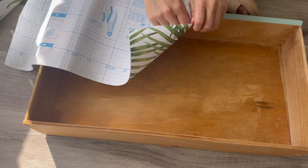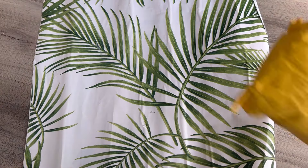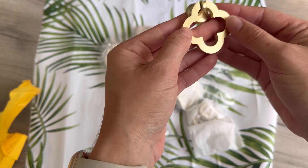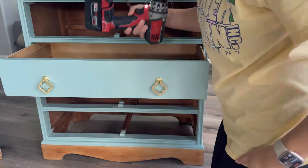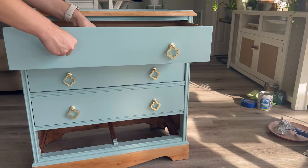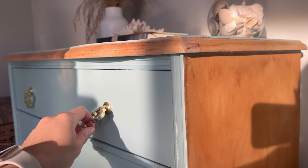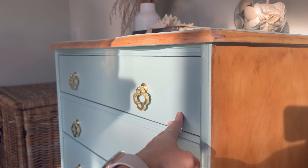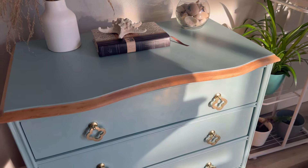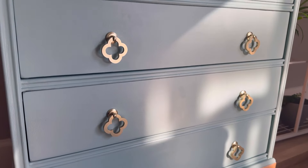I just despise adding drawer liners so much, but honestly all the flips where I do add the drawer liner look a thousand times better — so it looks amazing, but the process I just can't stand. The new hardware got delivered and I was so excited — I thought these looked just so adorable, they complemented the piece so much and brought so much character. You can see I added some paint to the sides of the drawers to make it look a little better, and finally, after all of that, here is the end result. I'm so happy I was able to give this cute little dresser a makeover. Let me know what you think, and make sure you like, subscribe, and follow all my social media accounts to stay up to date on all my furniture flipping content.